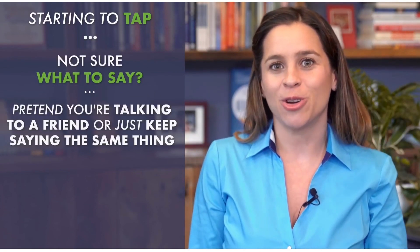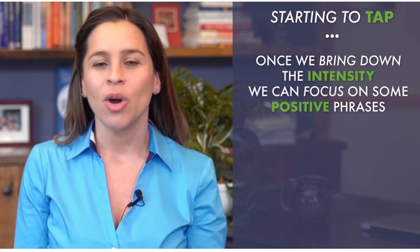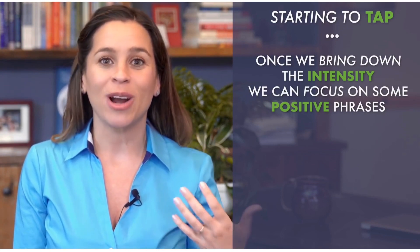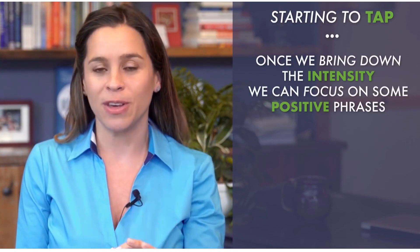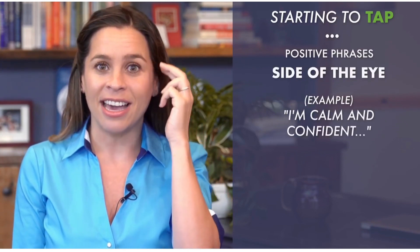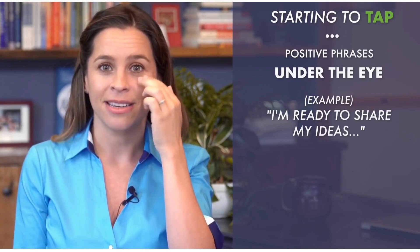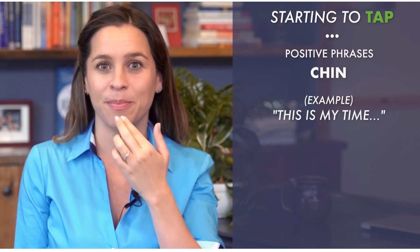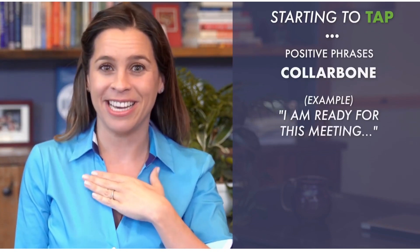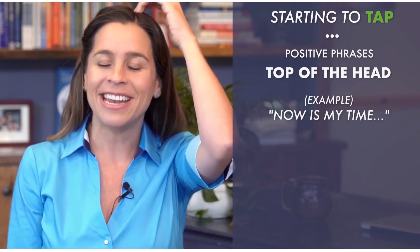If you're not sure what to say, you can pretend you're talking to a friend, or just say the same thing honoring how you feel. Once we bring down the intensity, we can focus on positive phrases — when we pull out the weeds, we're able to seed. When you feel better, you can move to something more positive: eyebrow — 'I am prepared'; side of eye — 'I'm calm and confident'; under eye — 'I'm ready to share my ideas'; under nose — 'I feel strong and confident'; chin — 'This is my time'; collarbone — 'I am ready for this meeting'; under arm — 'I feel calm and confident'; top of head — 'Now is my time.'